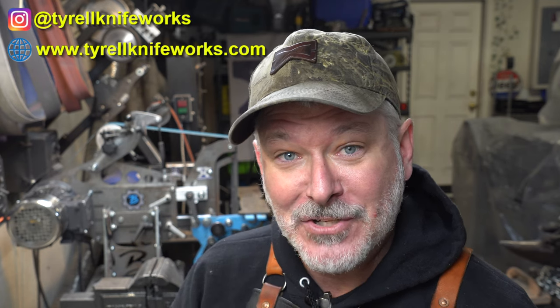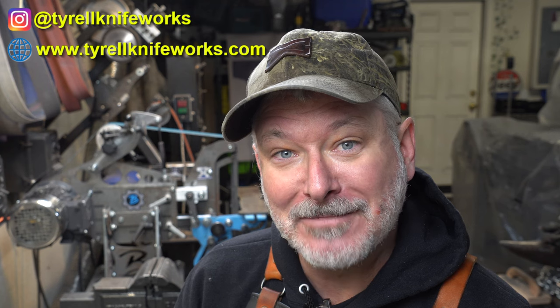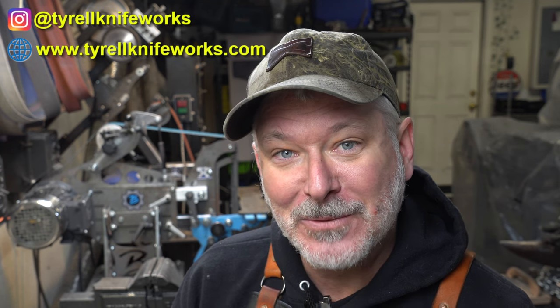Thanks for joining me on today's Triple T for this overview of Blade Show Texas and the VIVOR rotary table. One last thing — I'm coming to understand that not everyone follows me on Instagram. My Instagram is up here, please go follow me. I'm trying to reach 10,000 followers on Instagram and I'd love to get there. Thanks folks, we'll see you on the next one.